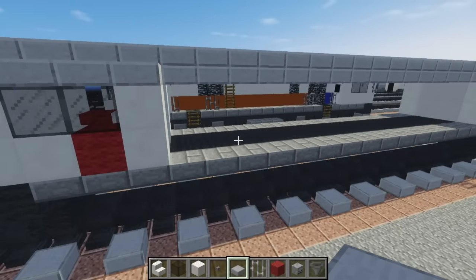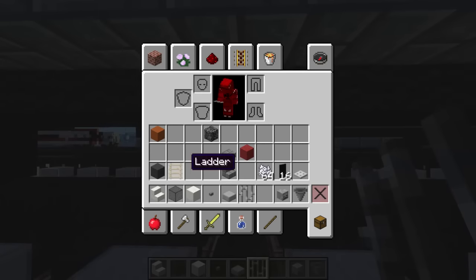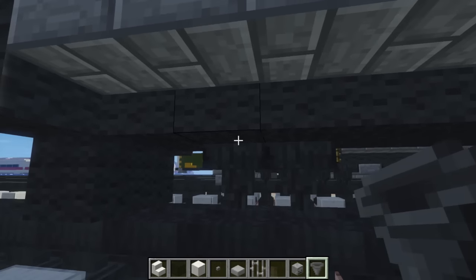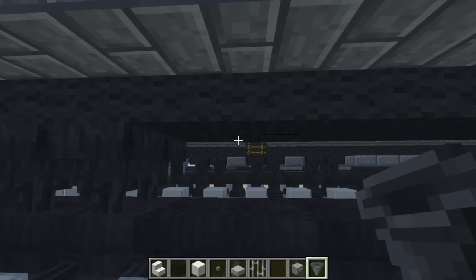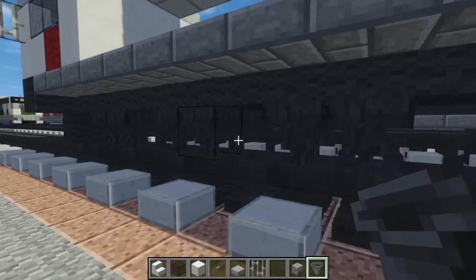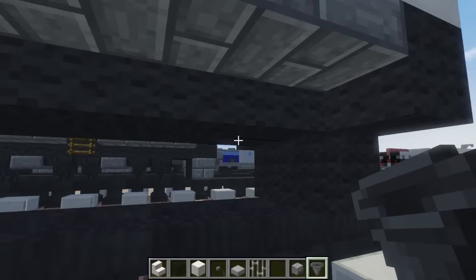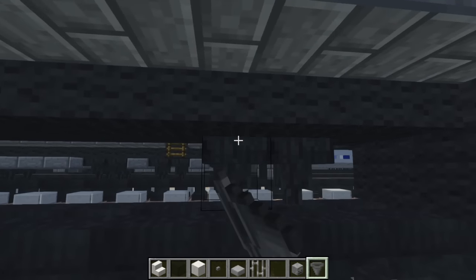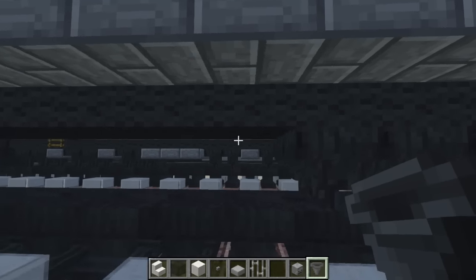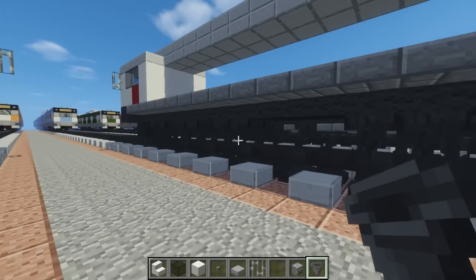Once you're done with that, let's add some more details like the wheels. So let's take hoppers right over here and just add one pair of wheels here, skip one, add another pair of wheels, skip one, add another pair of wheels. So this is going to be three axles in the front and three axles in the back. I believe that's how they came up with the name CC — that means something to do with the axle wheel arrangement.